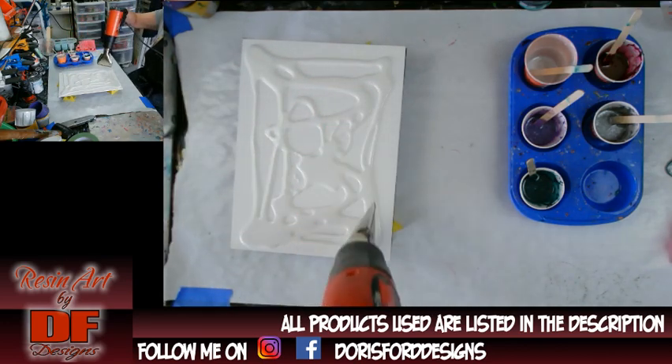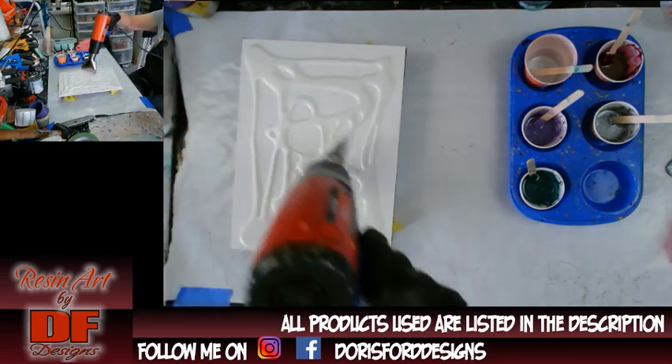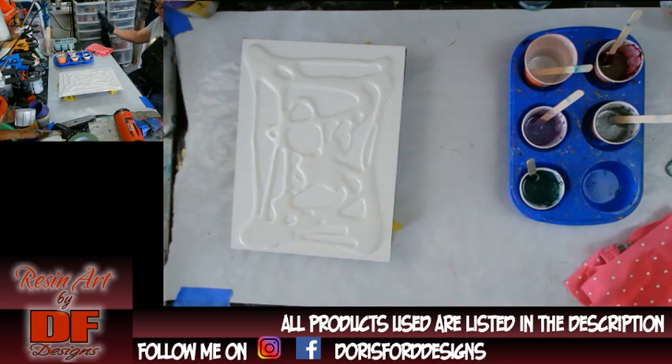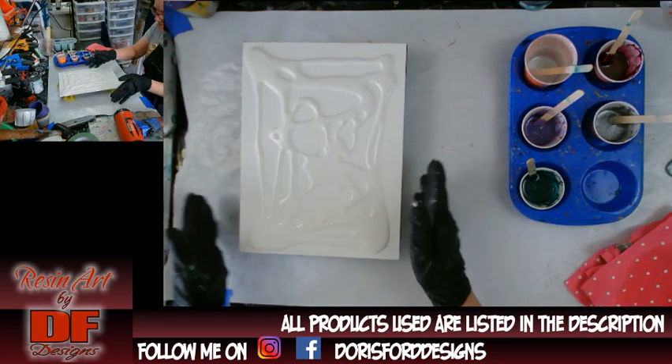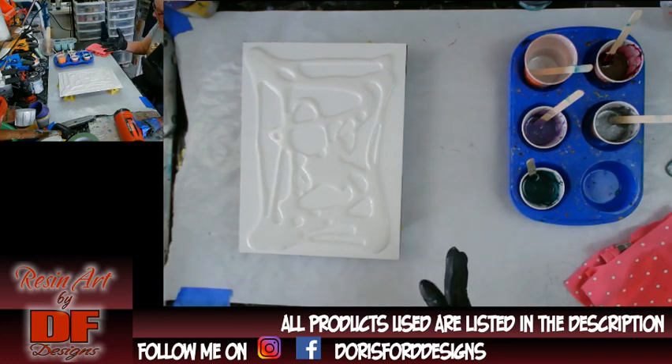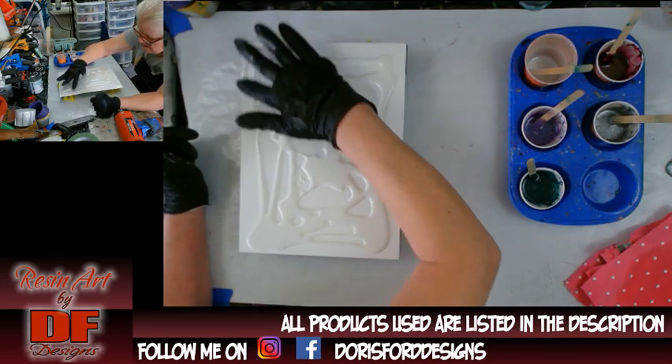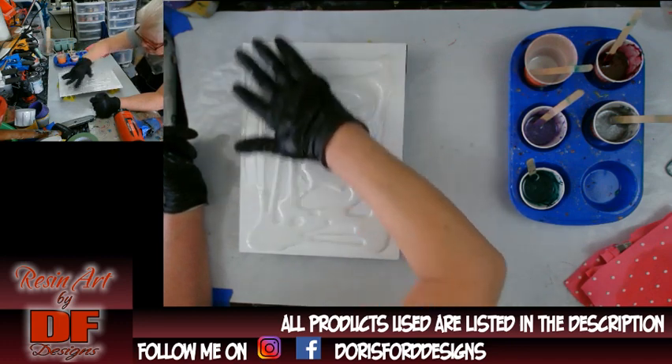I don't like to use a spatula or a stick or anything — I just use my good old fingers. But I do keep an alcohol rag — it's a cut-up t-shirt with 91% alcohol on it — and I'm making sure I don't have any colors on my gloves before I go pushing this around.